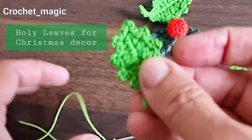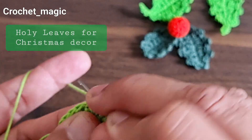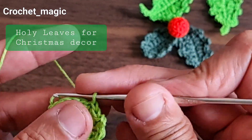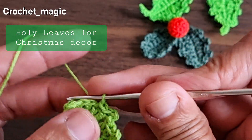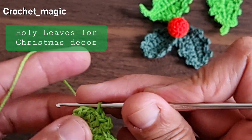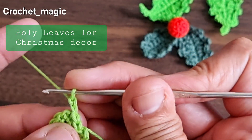Two chain stitches made — slip stitch into the same stitch where we started the picot, then one slip stitch into the next stitch. Make one more slip stitch, then make another small picot: two chains, slip stitch into the same stitch. Then one slip stitch, make two chain stitches, slip stitch into the same stitch, then slip stitch into the next stitch.